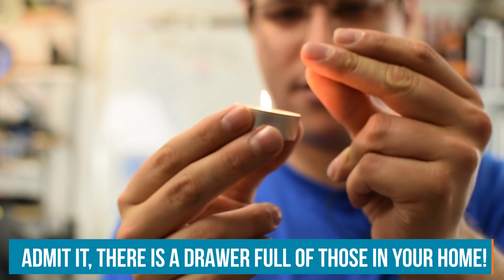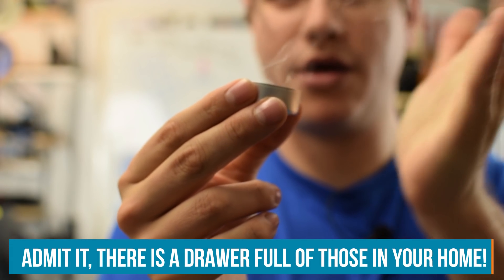We all know tea candles are useful for two things: filling up the cupboard and performing magic tricks. Today I want to harvest the burning power of the candles and turn that into electrical energy I can use for some kind of project. Let's see how we can do that and how much power we can generate.